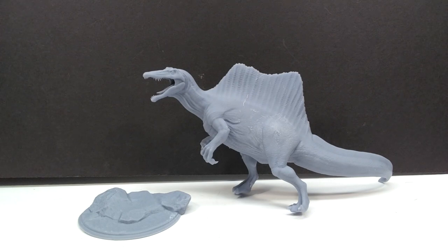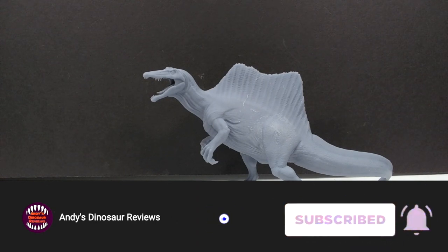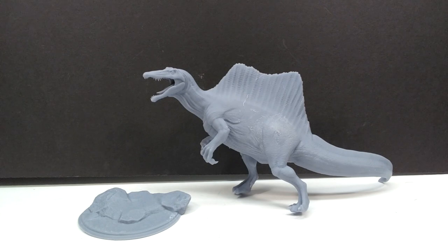It also sports that classic Clinch Art style base — the same type of base we've seen with every one of the releases reviewed so far. This is now the third, as we have reviewed a T-Rex, an Allosaurus pair, and now the Spinosaurus.